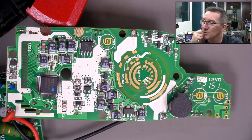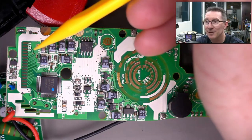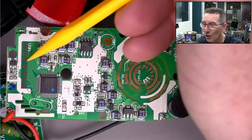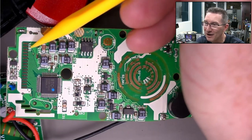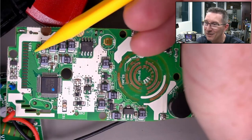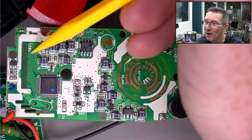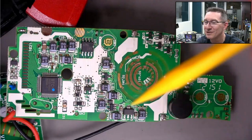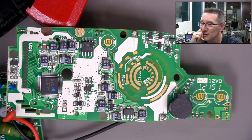Why the wavy traces? That's so they can physically route them around this big fat trace here. You could have taken that fat trace straight across, and then you wouldn't have had to wiggle the others as much. You would still have some wiggles but not as many. That's just poor layout - not enough attention to detail.